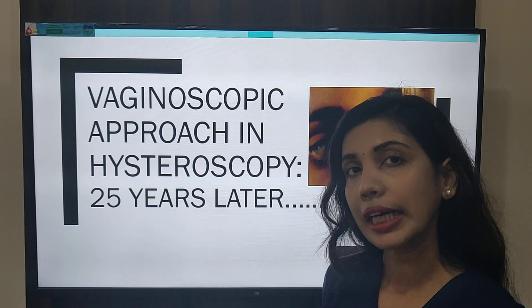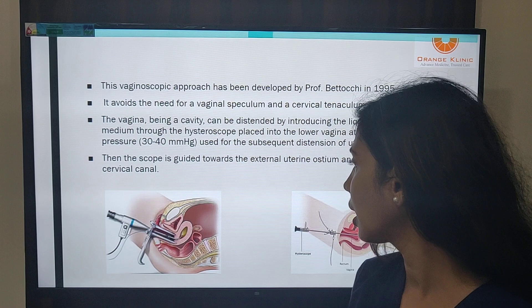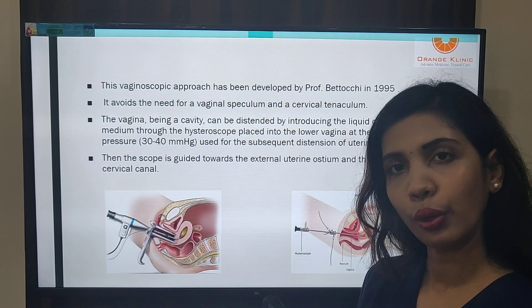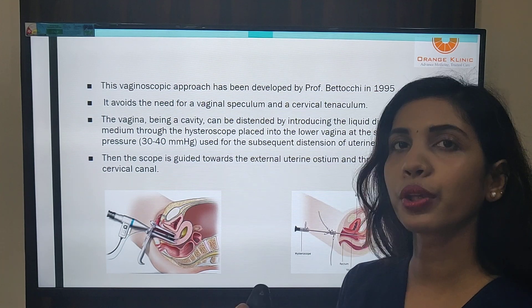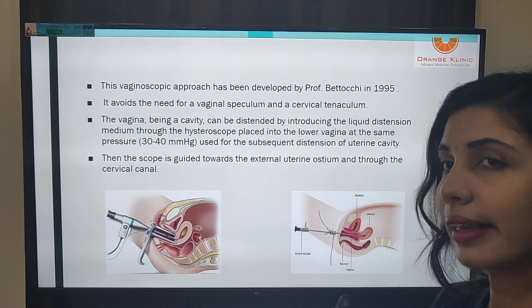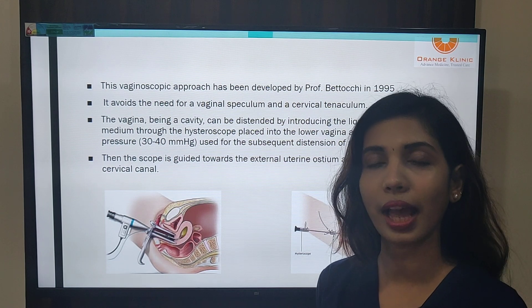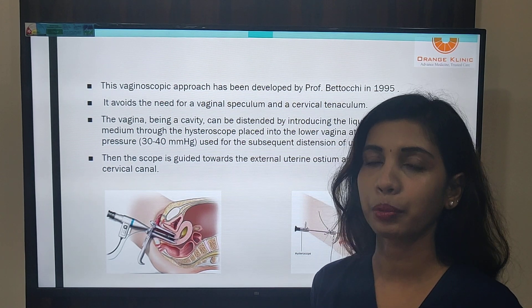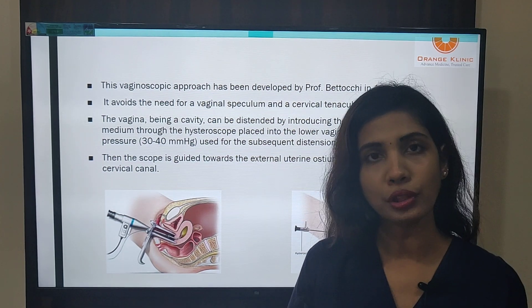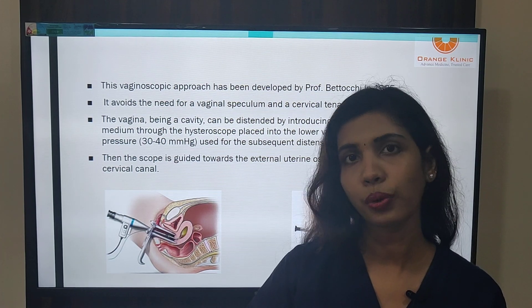Earlier when we used to do hysteroscopy around the 1980s there was always a valsallum and a speculum, and we used to hold the cervix before the hysteroscope went inside. Nowadays the technique is not to use these, and the method is called the vaginoscopic approach, developed by Professor Bitochi in 1990. The whole idea was to shift hysteroscopy from the operative room to an office room.